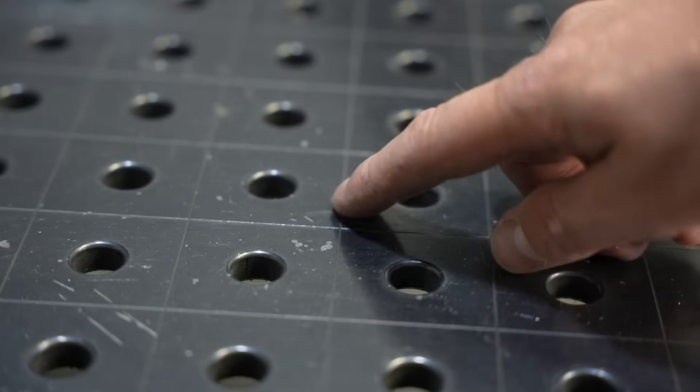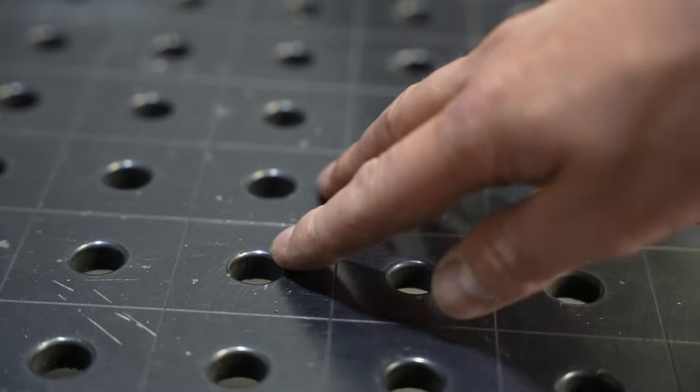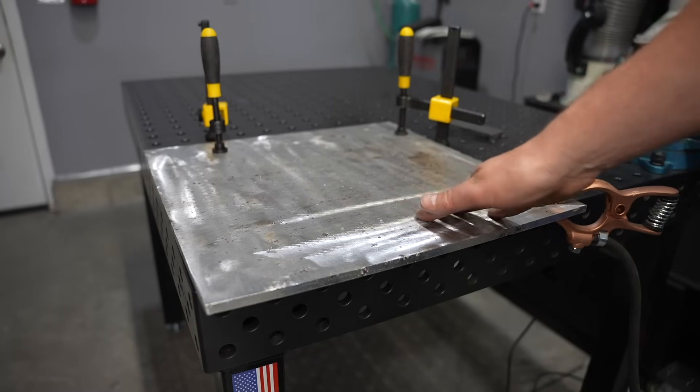You can see all these white marks where the coating is kind of etched off — pretty much any table with a coating will do that if you ground through it. That's from grounding to the project. I use this plate to weld steel on, and I have a separate plate that I use for aluminum so that I don't transfer steel to aluminum projects.